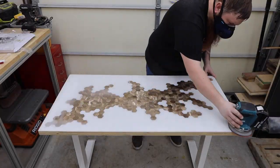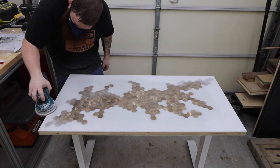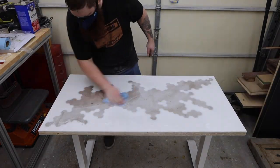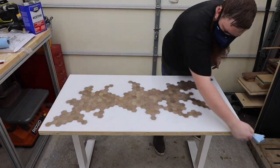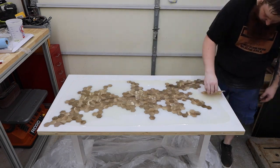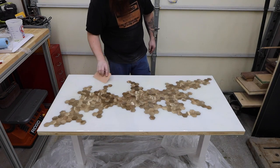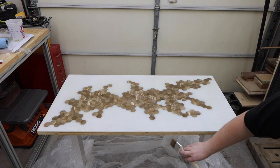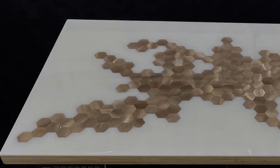Now we need to fix the top. I used 120-grit sandpaper to rough everything up and remove any defects — just be careful not to sand too deep and hit the brass tiles. I mixed up another quart of epoxy and flooded the surface, allowing any excess to run off. I came back and brushed the edges with a paintbrush to smooth everything out and get rid of any runs. Keep an eye on it for about an hour and check for any drips. Don't forget to take care of the bubbles with a torch. I let this cure for 24 hours.